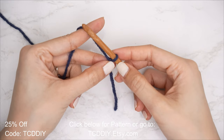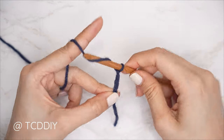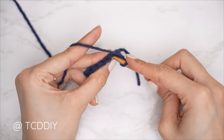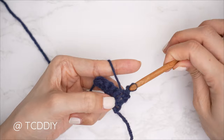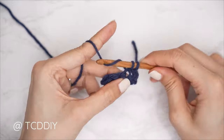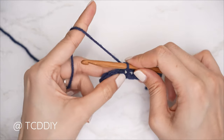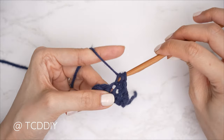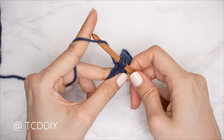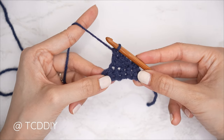You're using four stitches for this project: chain, slip stitch, single crochet, half double crochet, and double crochet. This tutorial is made for a size small, but you can adjust it for your size — we explain how in the video. So let's get started.